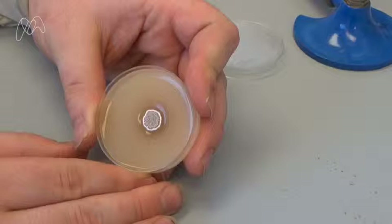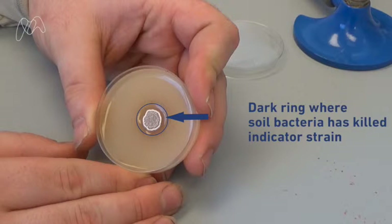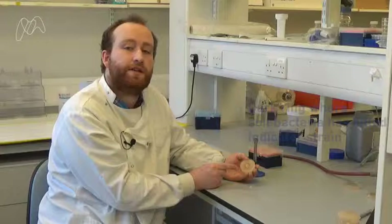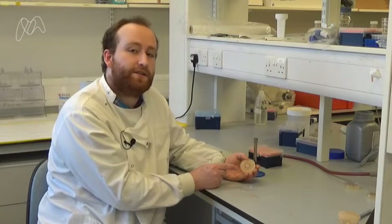After incubating our bioassays for 24 hours, it's time to see if any antimicrobial compounds are being produced. In this instance, we can see a clear zone of inhibition. This means that our bacteria are likely producing compounds that are preventing the indicator strain from growing.